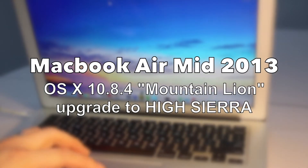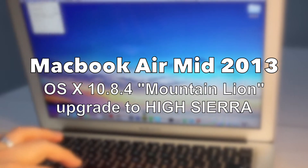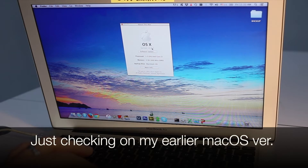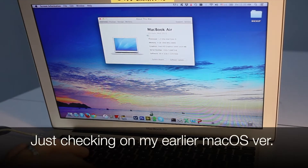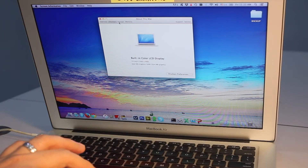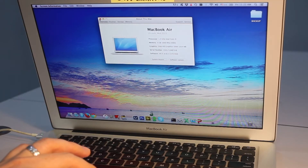I'm upgrading my MacBook Air mid-2013 model from Mountain Lion to High Sierra. Here you can see before the upgrade, my older Mac OS version is Mountain Lion. We are going to find out after this installation will my MacBook Air become better than before or worse than before. This has been the major concern when I think about upgrading my MacBook Air.